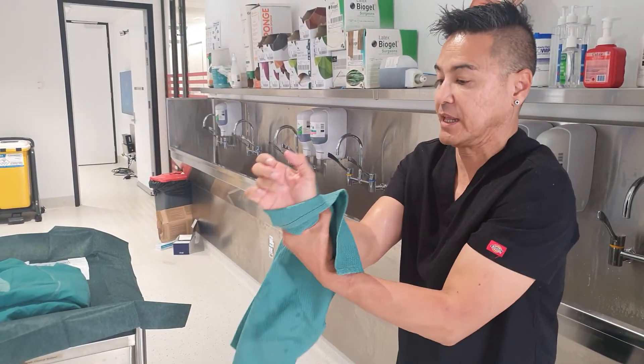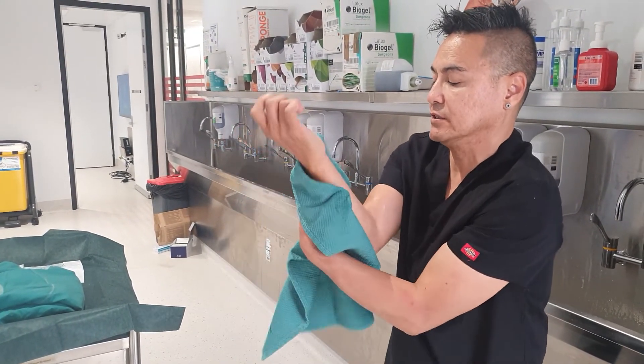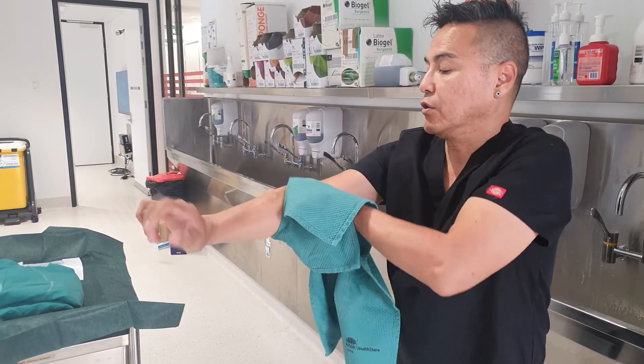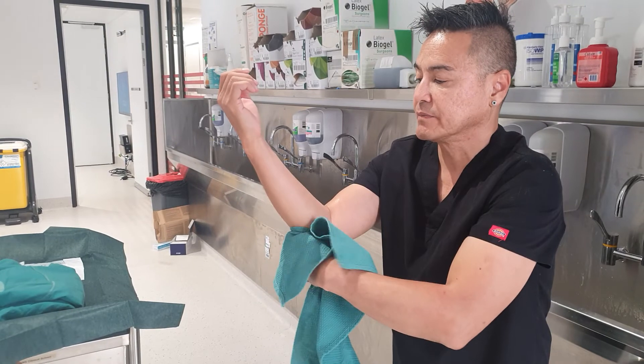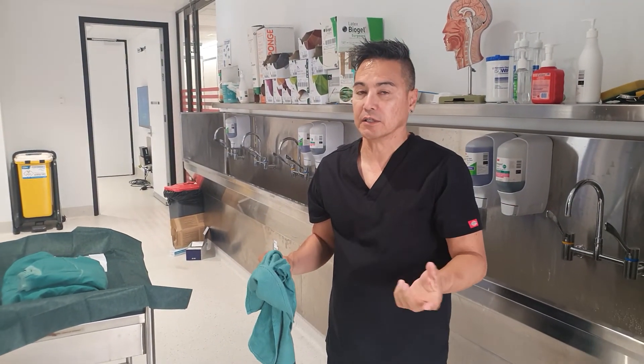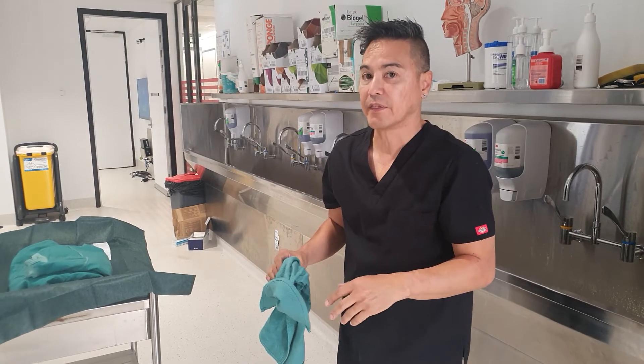For me, I always start off with the left — I don't know whether it's a conditioning thing or a martial arts thing, but I always start off with my left. So next I'll be doing a video on how I gown and glove. Thank you.